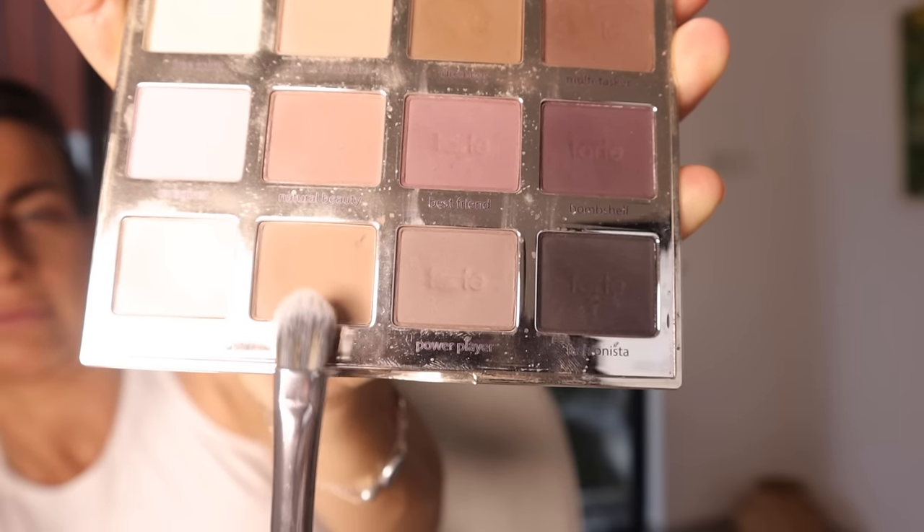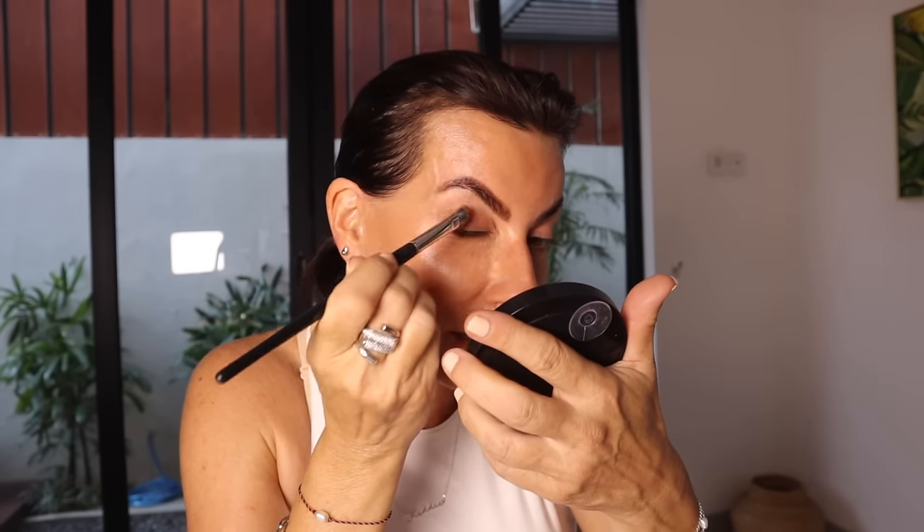Now we're going to use a color palette. I use the Vegan Tartelette — I've had this one for such a long time. I think I'm going to go with this color. I love this palette and this brand because it's so easy to apply, even for someone who is not an expert in makeup. Don't be shy, don't be precise, don't worry about it. I'm using Focalure from Amazon — they're cream eyeshadow, they're matte, but we're going to fix that.